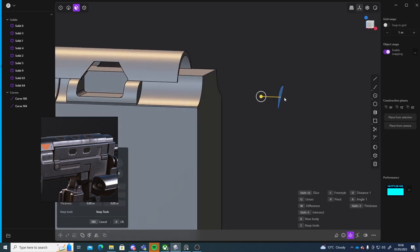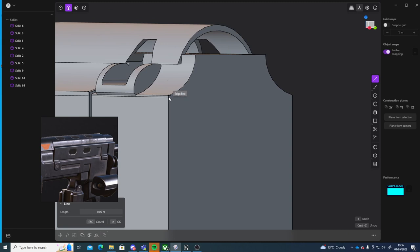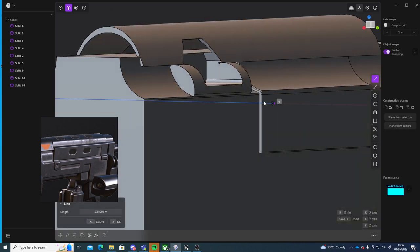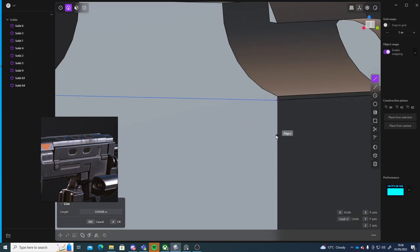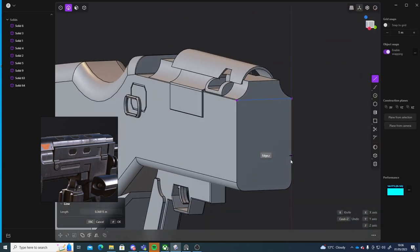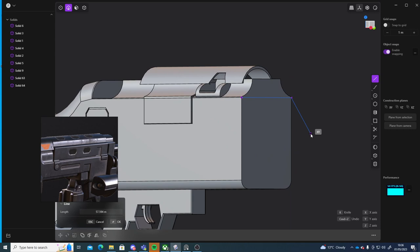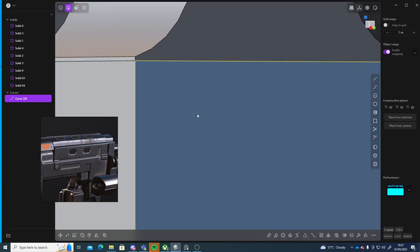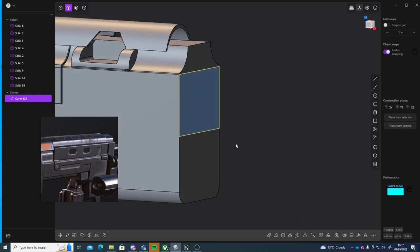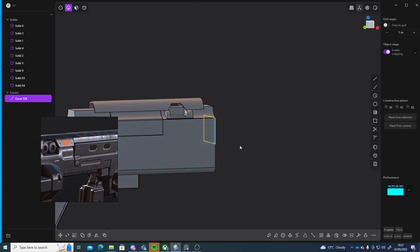Let me just get rid of this. To do that I think I can just click to create a line, I'll just go to bite halfway and then over to the other side, and then up to the top to this point. Let me just have a think about how I could potentially do this.